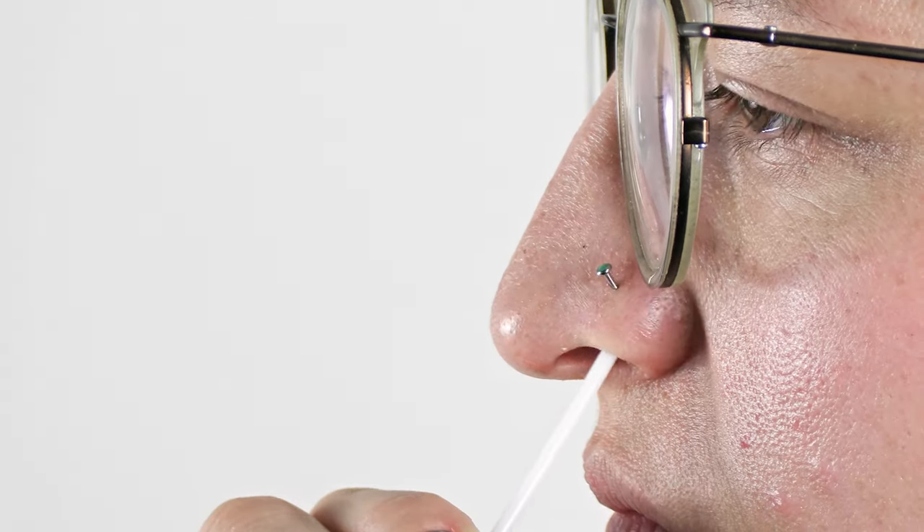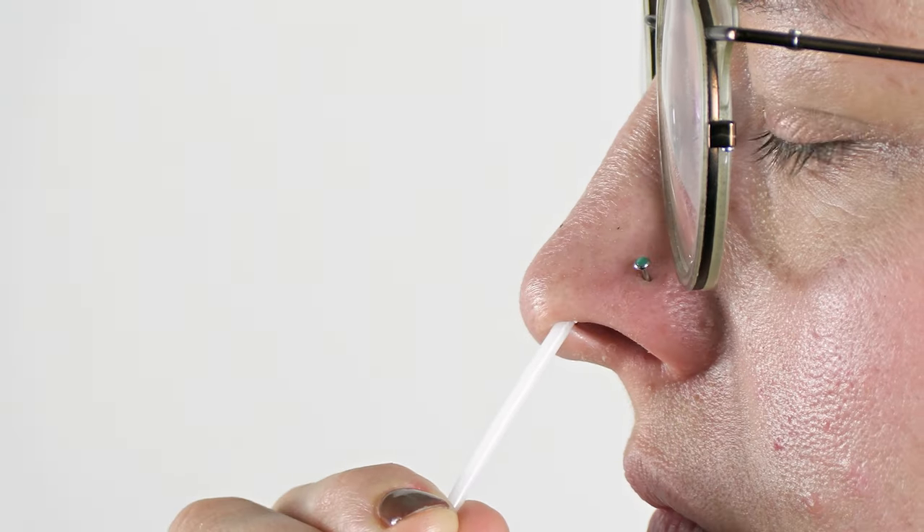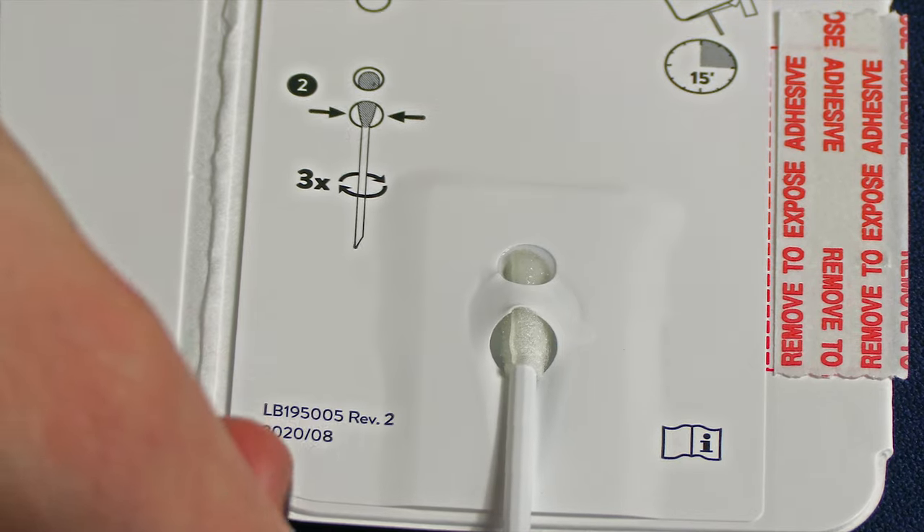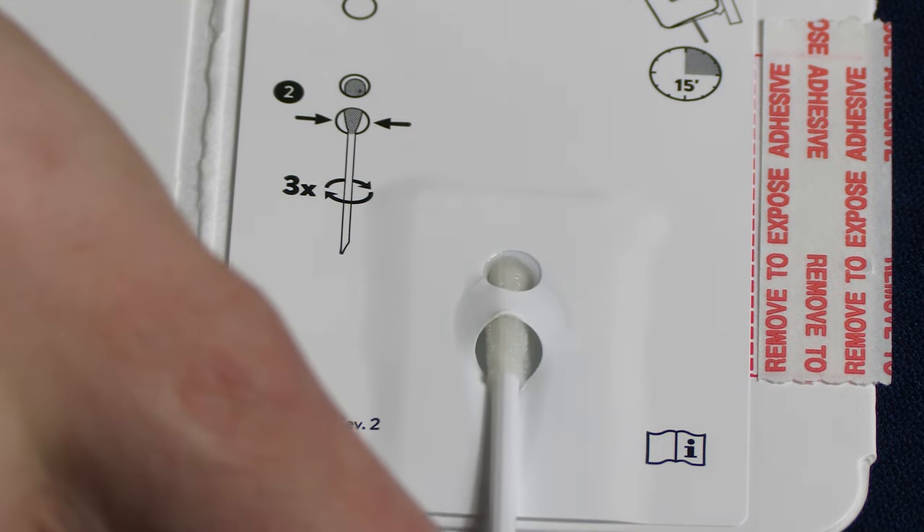Using firm pressure, brush against the inside of your nostril in a circular motion for 15 seconds or five times. Repeat with the other nostril. Insert the swab into the bottom hole and firmly push up until the tip fills the top hole. Rotate three times.